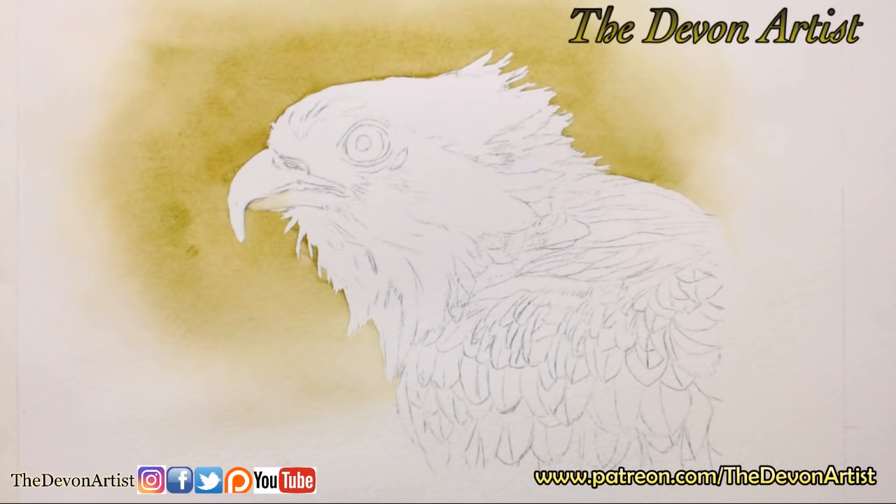Hello everybody and welcome once again to yet another live feed. Okay, here we go.